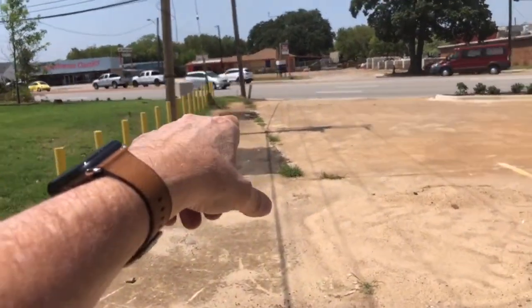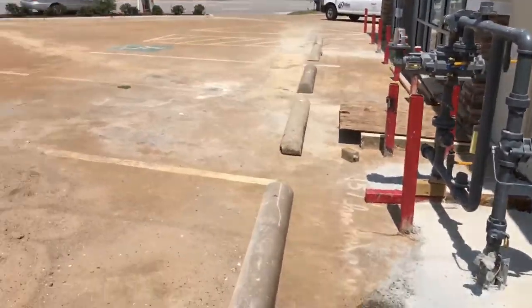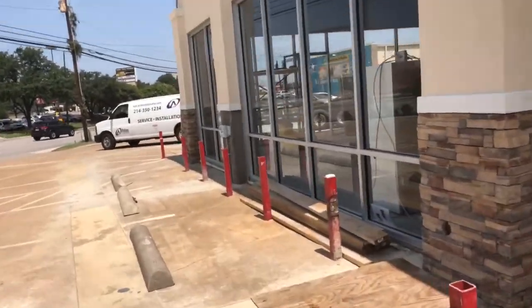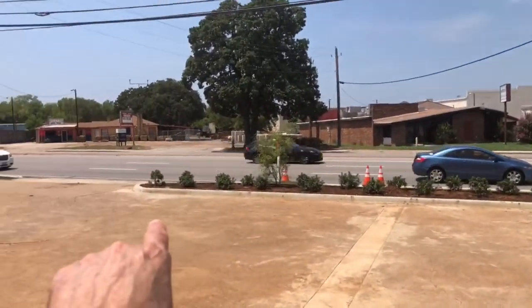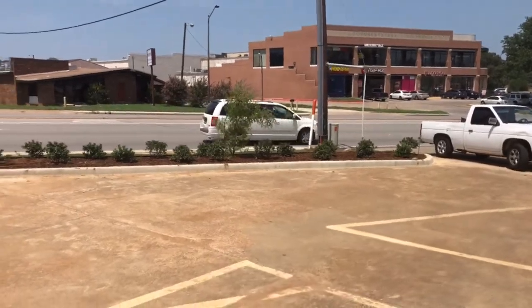These were dug out by the city when they put in the new gas line. There's the gas service and we're going to get that corrected. Sprinkler system. All the foliage is in per city requirements in the front — you can see that.